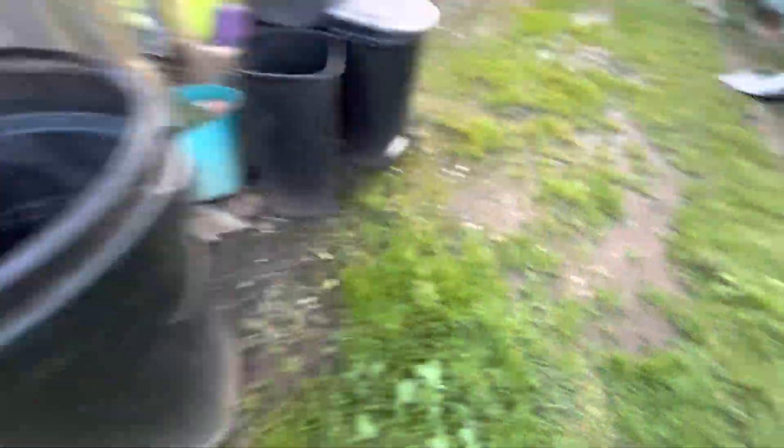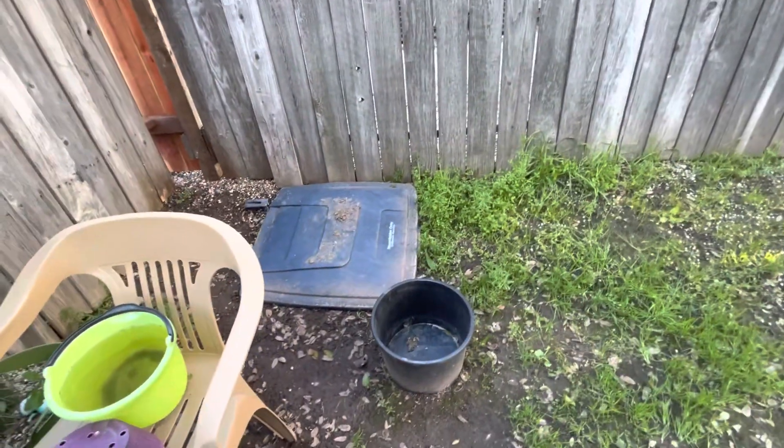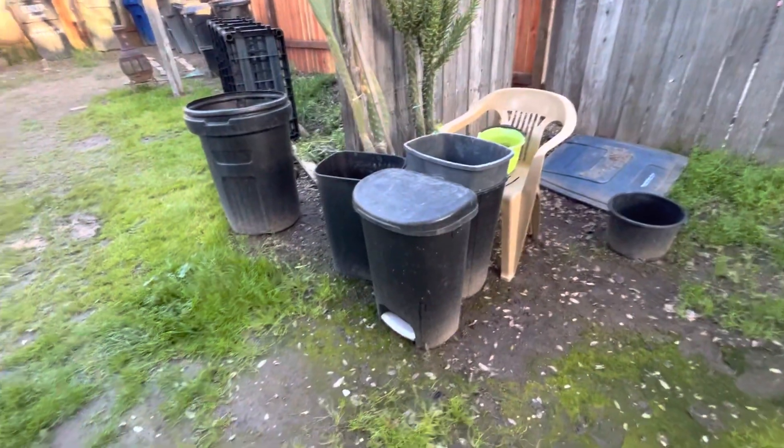There's a couple more here. Manual bin. Bunch of indoor trash cans. The other EVR2 recycling lid — the other one is actually a yard waste lid. The lid to that one, right there.